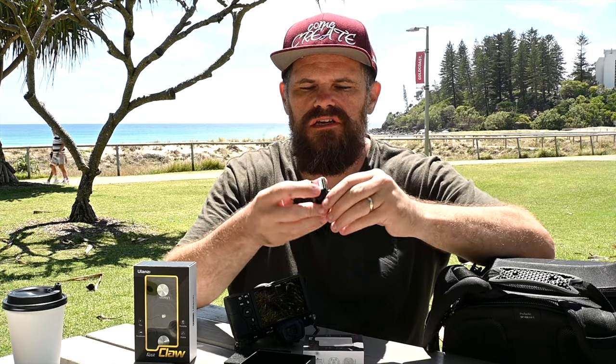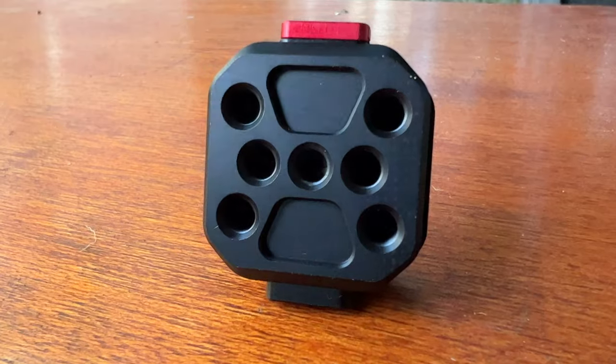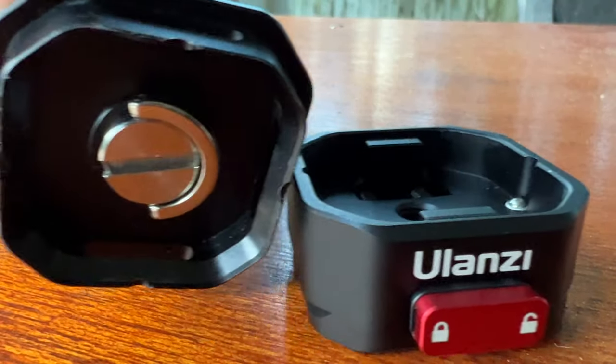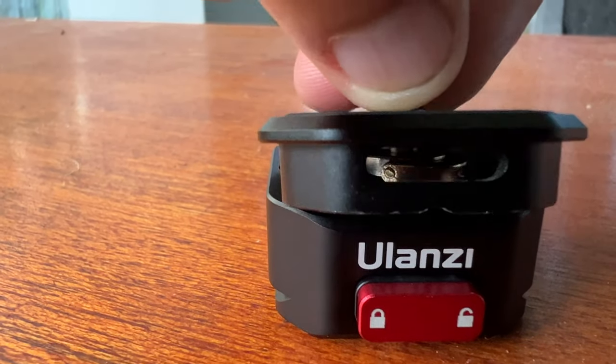This goes on the camera, this goes on your tripod, and it just clips in like that. If you want to lock it once it's in, you just flick this over the side and no matter how much you press the buttons, you can't remove it — super handy. It also has 1/4-inch screw options so you can attach it to anything.